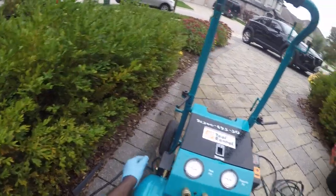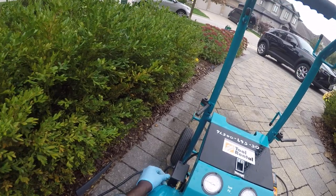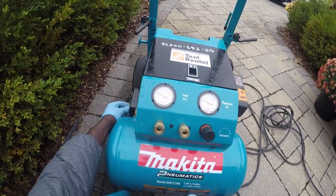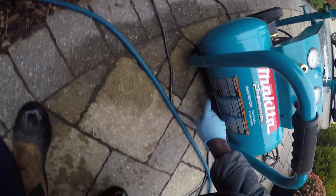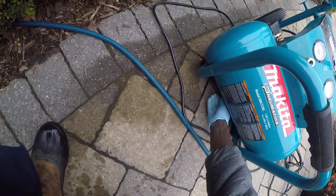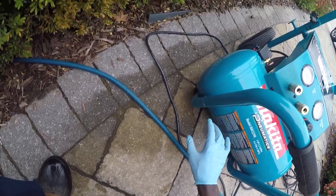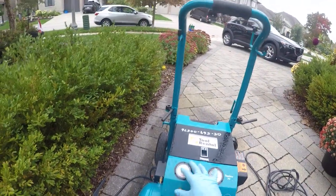If you turn it on, it shouldn't release air from either of the two valves. This one is good. There's another valve at the bottom — you can see it right there — and this one can be opened and closed manually.